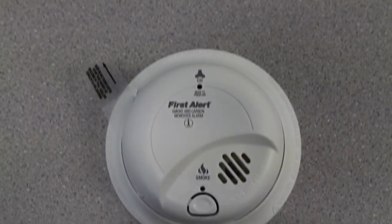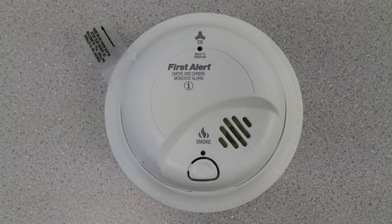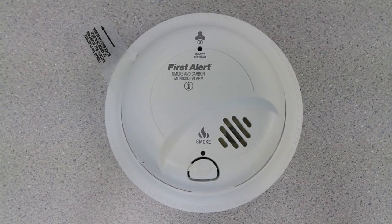This combination alarm detects two hazards with one simple unit. It comes with ionization technology and an electrochemical sensor. It meets new construction requirements as well.